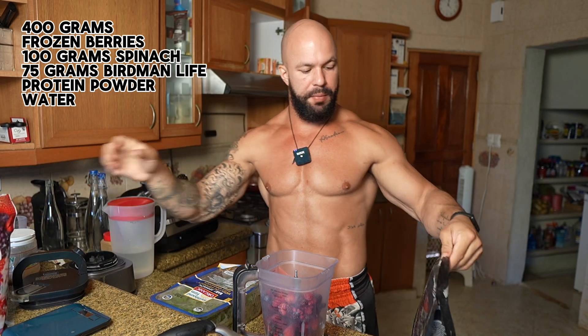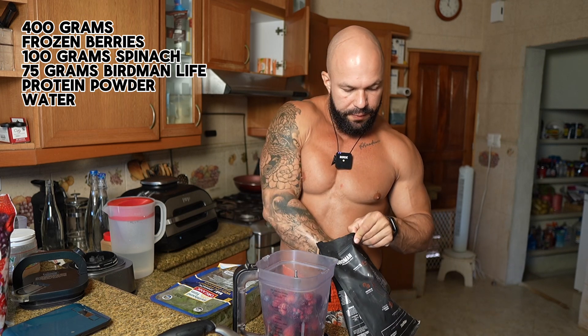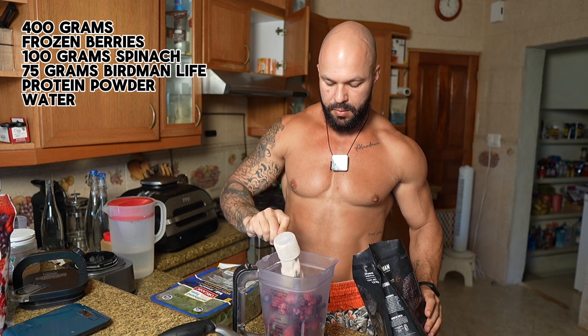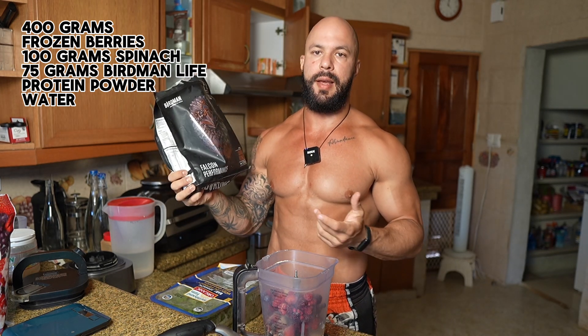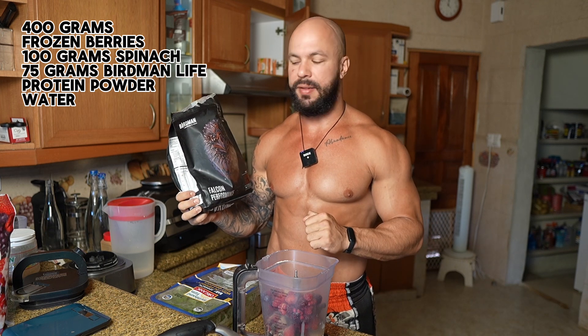Now for protein powder, I do about 65 to 75 grams. I'm using the Berman Life Performance line. I love this line because it contains creatine, so I don't need to worry about taking creatine separately as long as I have my smoothie every single day.